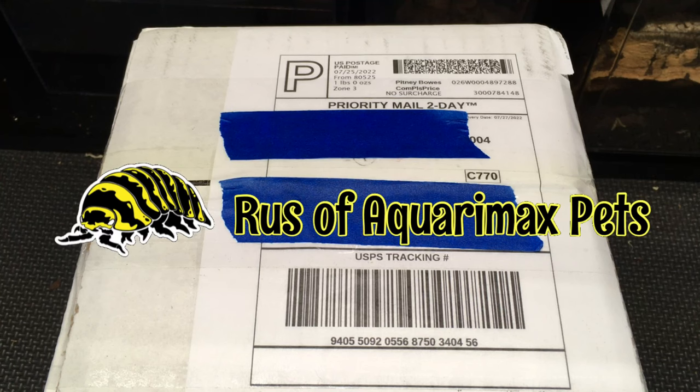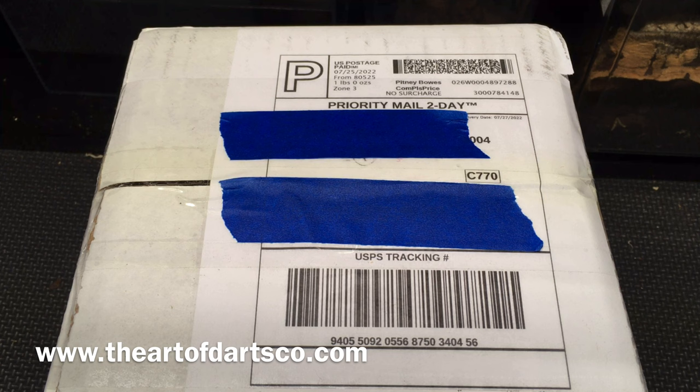Hello everyone, Russ of Aquiramex Pets here with an unboxing from Joshua Ferris at Art of Darts. You can see the website here, and I'll also put that down in the description. If the name sounds familiar, it's because he's the same one who produced the t-shirt that I recently had the giveaway for.